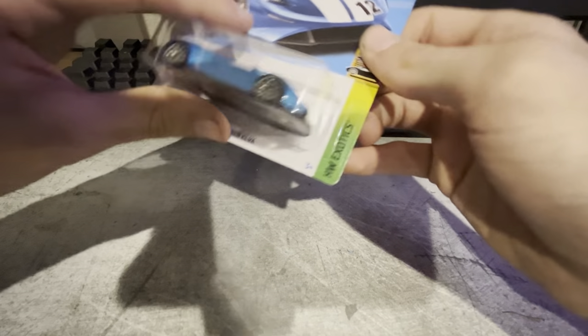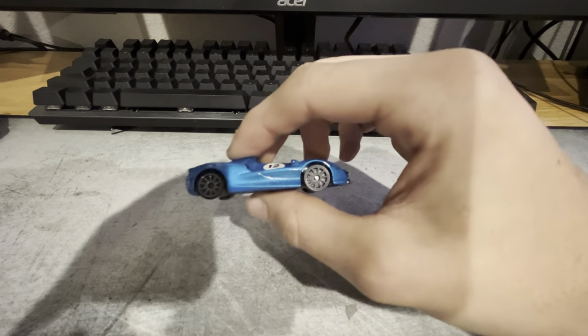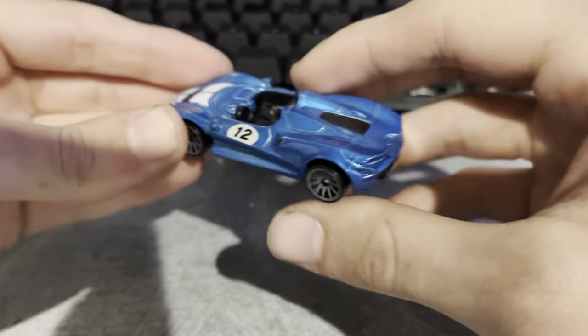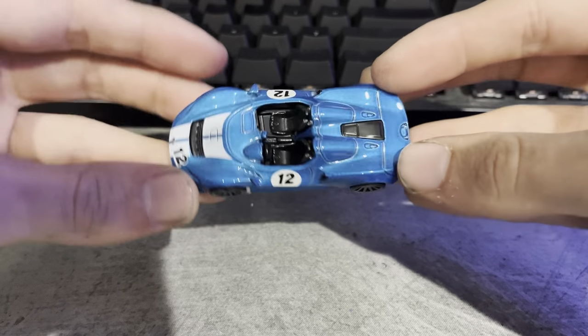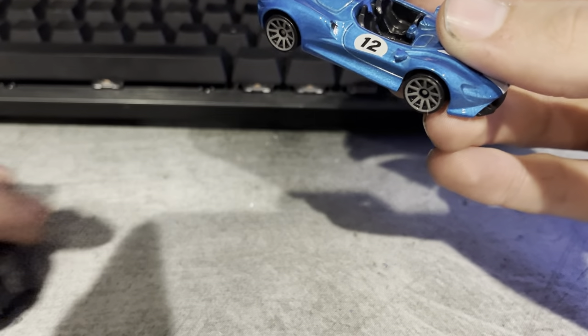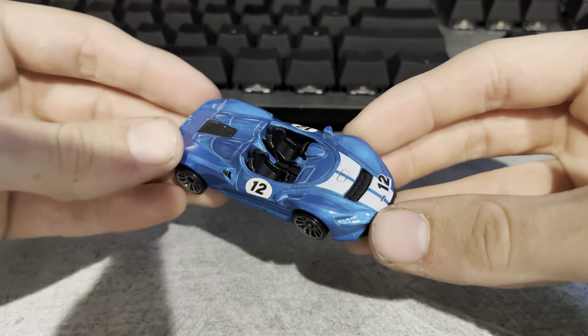Moving on to the McLaren Elva. I have the black one of these, and I like the blue a lot better than the black. The blue definitely fits this car a lot better. I feel like if you're gonna have a supercar, you want it to be a color that would stand out. Well, maybe I'd take that back because the black does look pretty good on the Zonda. I like this better than the black one.